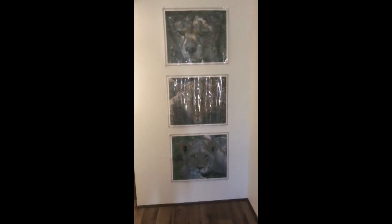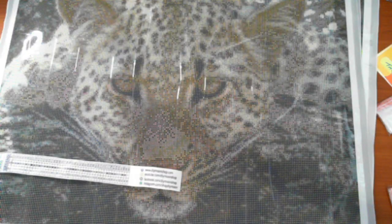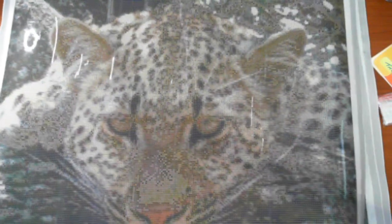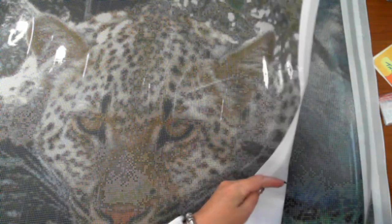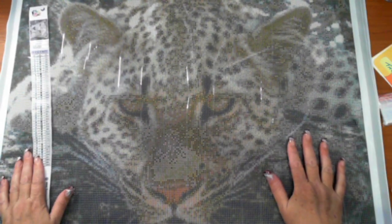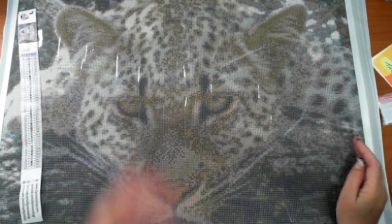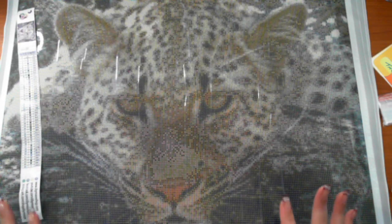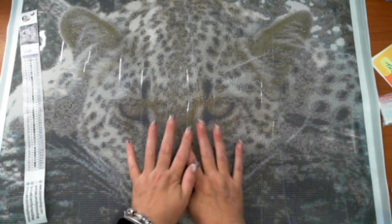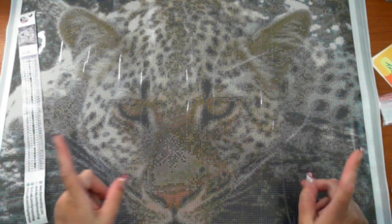Diamond Shop have just done themselves proud with these. I'm really rapt. Reggie, thank you - I can't say it enough. The quality on these is brilliant. I'm hanging to do these. I'm so glad the kimono is completed because there's nothing stopping me from getting into these - except for wanting to get other ones done first. The cheetah is about to get kitted up, so stay tuned for that one.